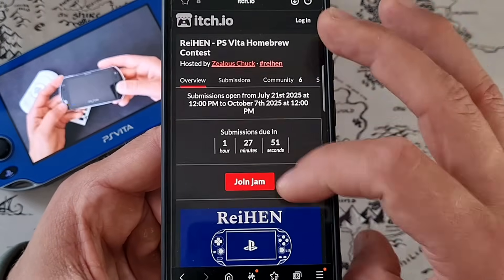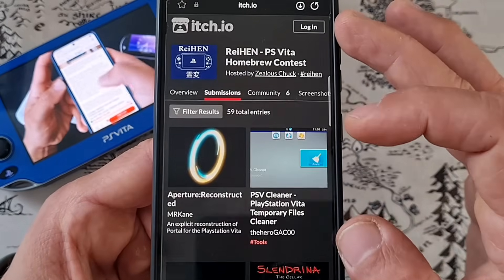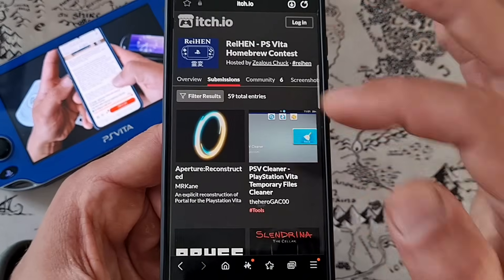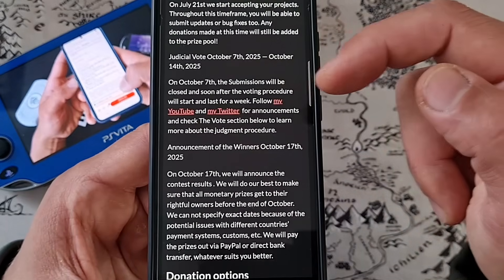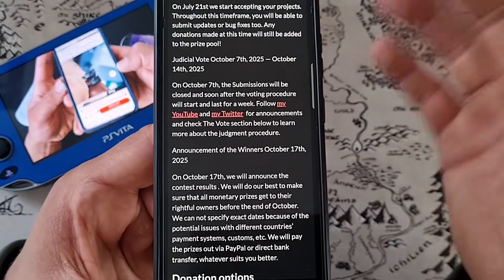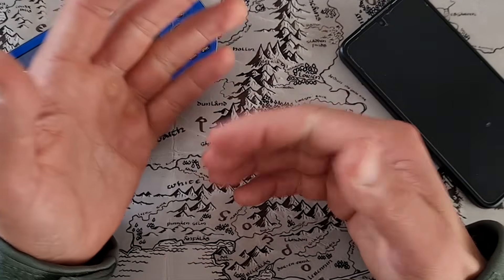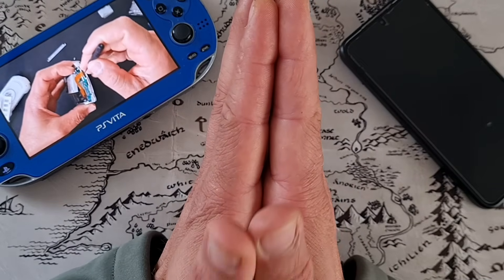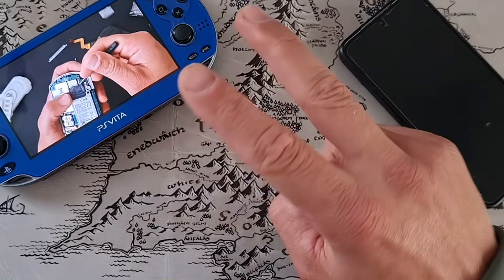I also want to mention that the Rayhan Vita Humber contest is going to be finished by the time I release this video. Right now there are 59 total entries, which is a huge win in my opinion. I still have a few of them left to install — I'll be making another video. All of the judges are going to have seven days until October 14th to come up with the winners. Stay tuned for that. If you enjoyed this video and it helped you, give it a thumbs up, comment, like, subscribe — whatever your heart craves for. I'd like to thank all of my Patreons and channel members for their support — it's greatly appreciated. I would like to thank you for watching, and I'll see you in the next one. Peace.